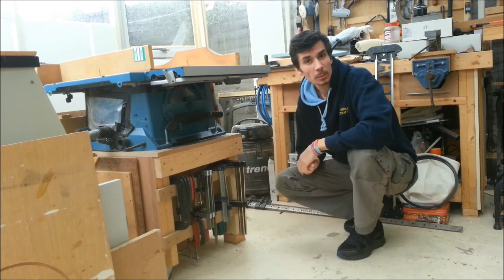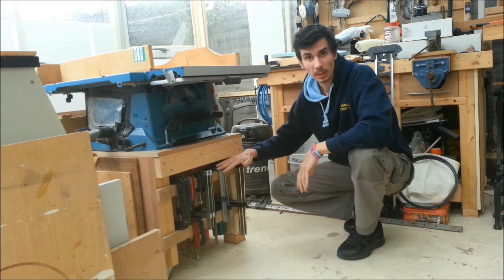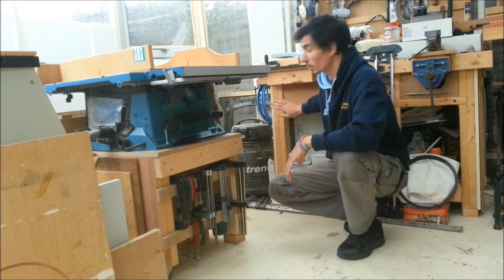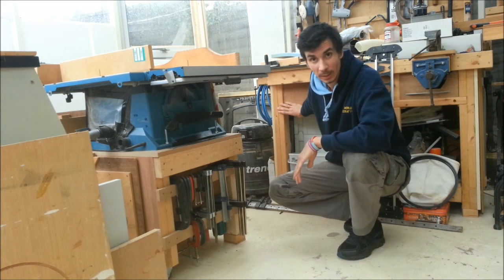I hope you've enjoyed the video. Please do like and subscribe if you have, and comment as well. If you've only seen this clamp video, don't forget you can also see how I built this table saw stand. It's a very similar method to how I built the workbench as well, so feel free to go and check those out in the playlist. Until then, I'll see you again next time.